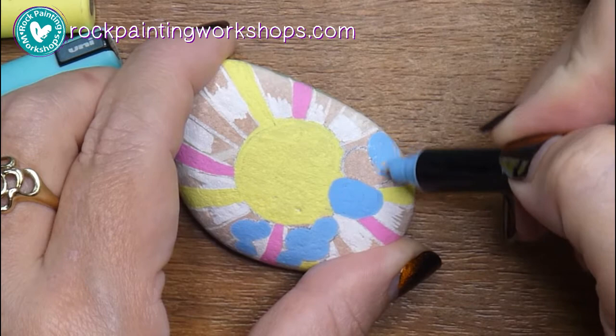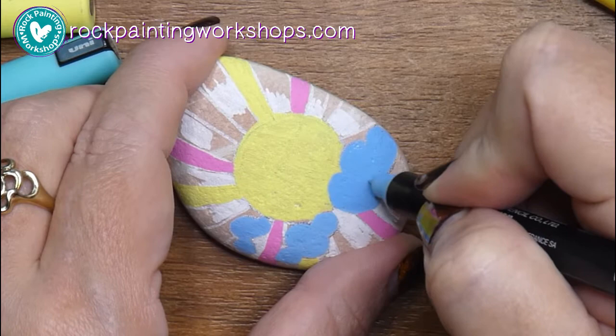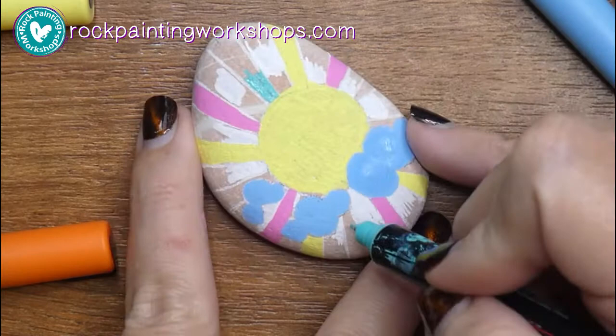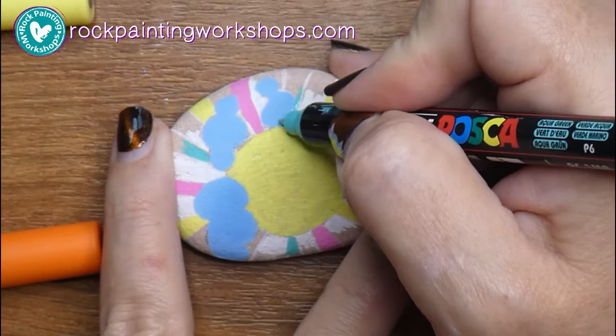I'll just color those clouds in with that glacier blue, so it'll go all over this area. Again, I'm just painting that one thin layer, not pushing too hard. I don't like to color large areas with these light pens, so I'm going very lightly — I only apply the weight of the pen itself, nothing more. Here I've got the aqua and I'll just do those last rays of sunshine.